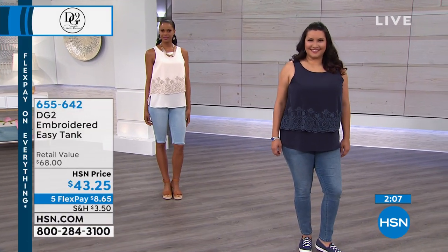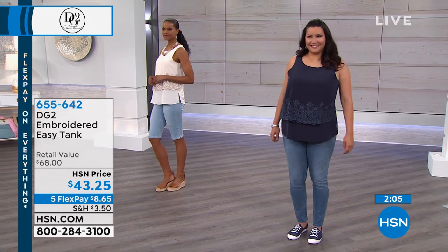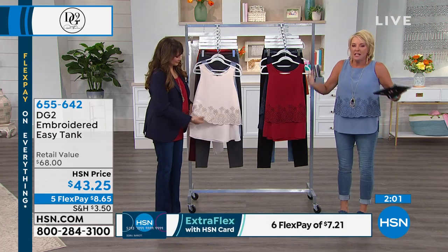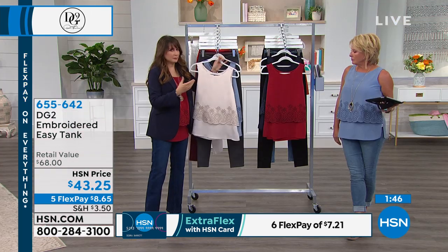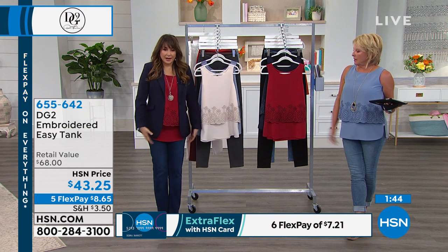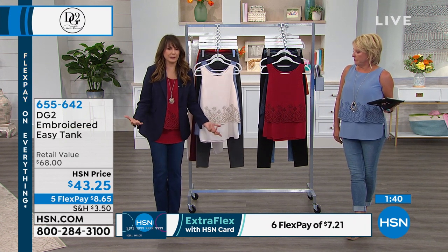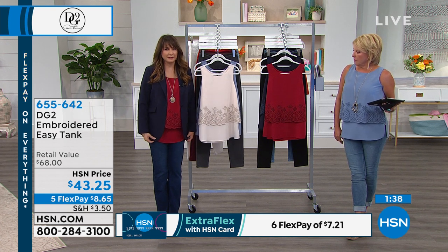If you try it tonight, the sizes are very easy — extra small through 3X. I think you'll be part of the easy tank community. I'm going to start a whole subculture just about this easy tank, because it truly is the greatest shirt I've ever owned. Let's talk about how you can layer with it, because that's the other great thing.